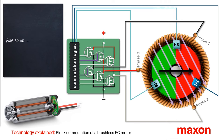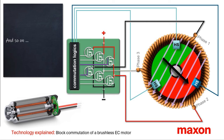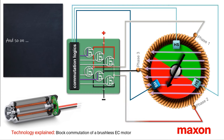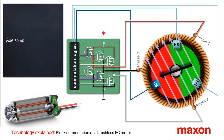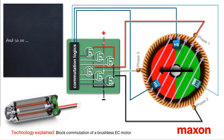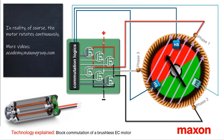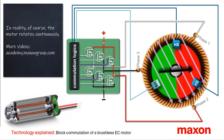This process is repeated every 60 degrees. After six commutation intervals, the rotor has completed one full revolution and is back at its starting position. In reality, of course, the motor rotates continuously. Now you know how the block commutation of a brushless DC motor works.